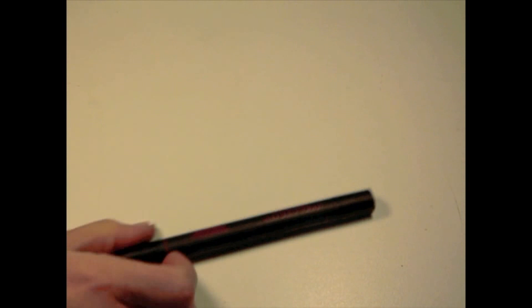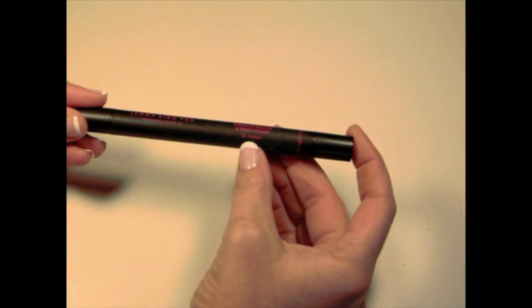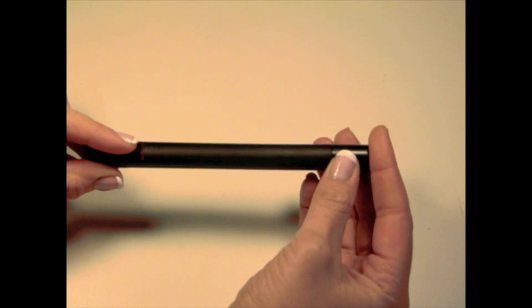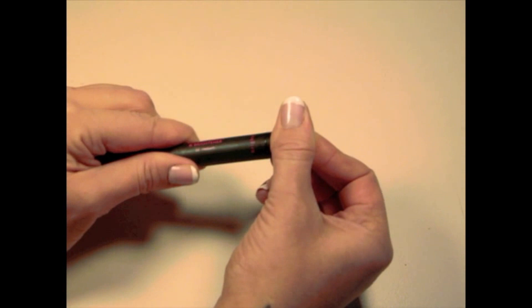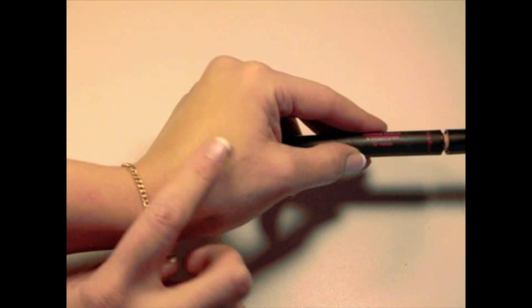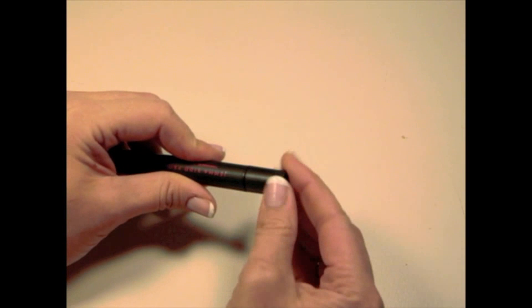The next product is the concealer. This is a concealer with two products in one — it says 'Wrinkle Rescue' and 'Brightening.' It comes in tone Medium and has two ends: one end has the brightening concealer and the other side has a wrinkle serum treatment product to reduce wrinkles. You scroll out the tops and get both products. I haven't tested the wrinkle serum much, but I've heard it's good.